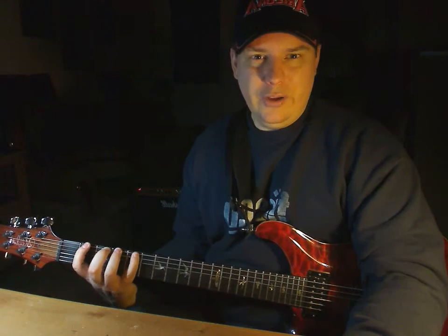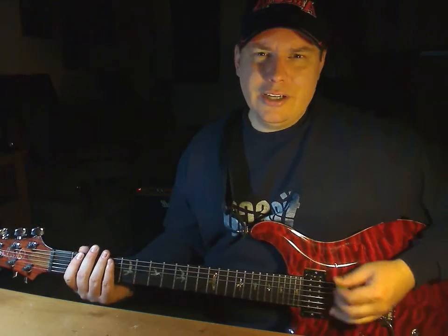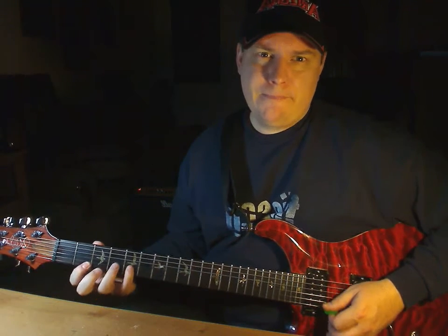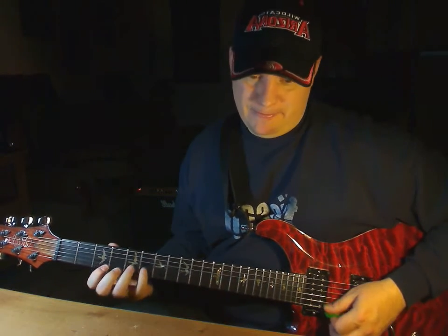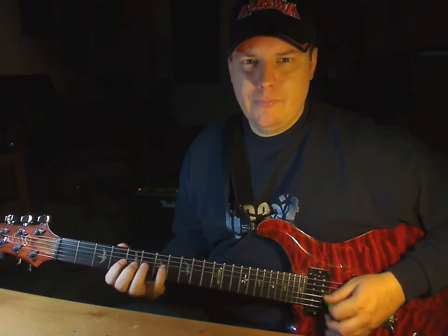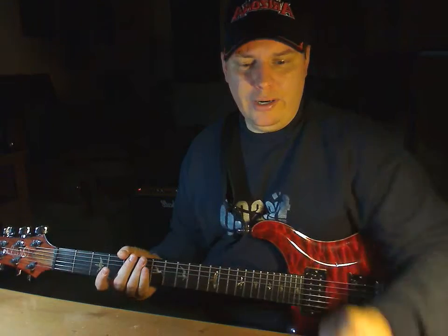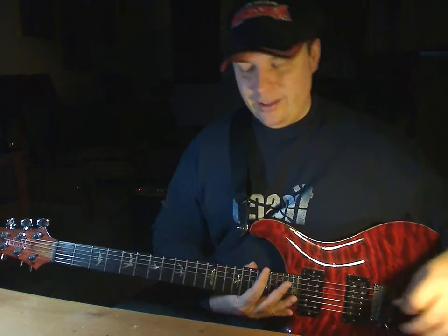1-2-3-4 fingers, all the way up, all the way down. I'm going to turn on the metronome at 100 — here's how it sounds. I take that all the way up the neck, and depending on how much time I've got I'll take it all the way up and then all the way back down. Fantastic warm-up — use it and watch your playing soar.